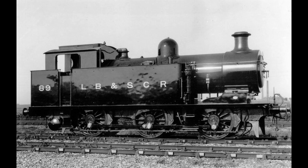It was also fitted with new side tanks, a new boiler, and a new cab. It was renumbered 89A and subsequently 689 in 1912. The frames were utilised with a second-hand boiler and various parts from previously withdrawn locomotives to rebuild it as an E-type engine again.